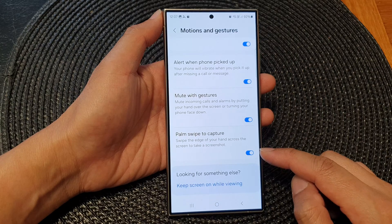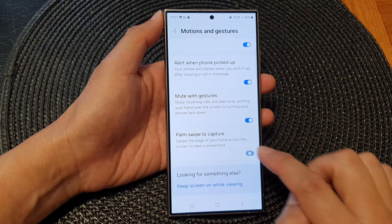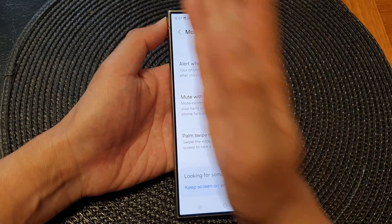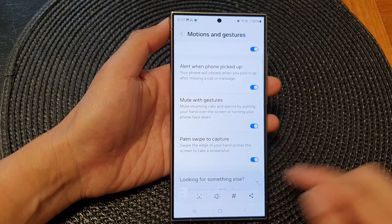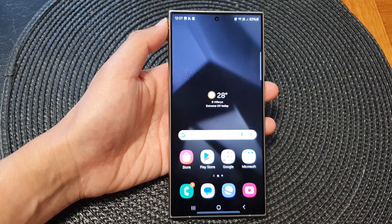Scroll down to the bottom and on the last option, tap on Palm Swipe to Capture. Make sure this is on — if it is turned off it will not work, so you need to switch it on to make it work. And that's it, thank you for watching this video, please like and subscribe to my channel for more videos.